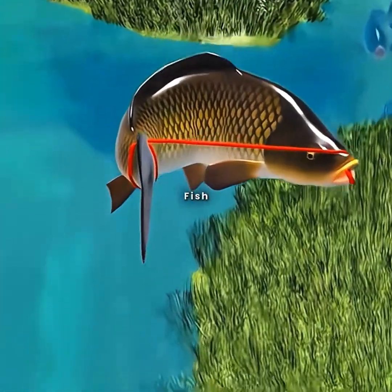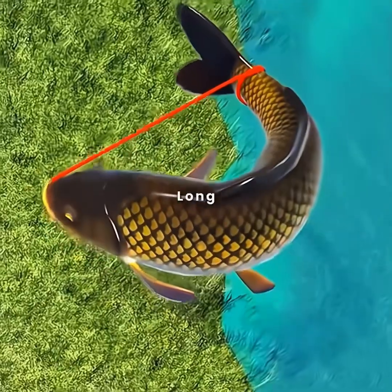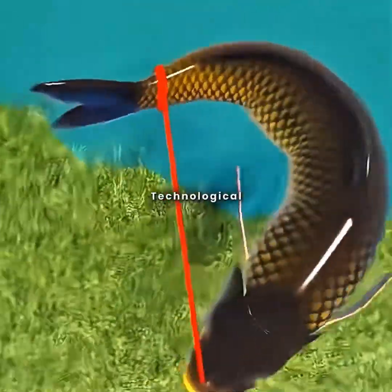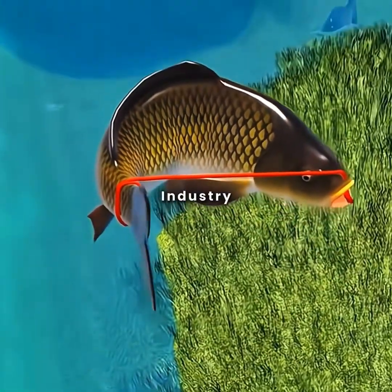Not only does it enable fish to survive out of water for up to half a month, but it also greatly facilitates long-distance transportation and storage. Even in today's highly advanced technological era, this ancient wisdom continues to play a significant role in the aquaculture industry.